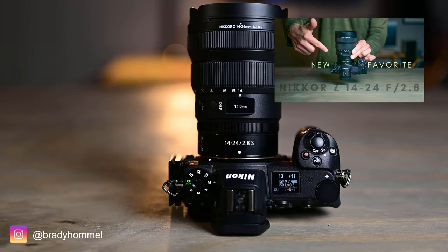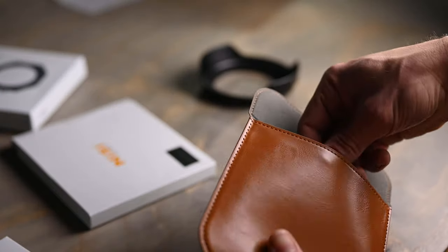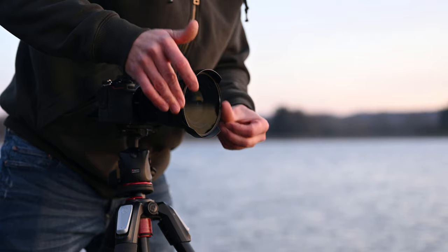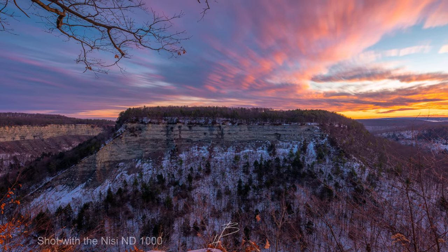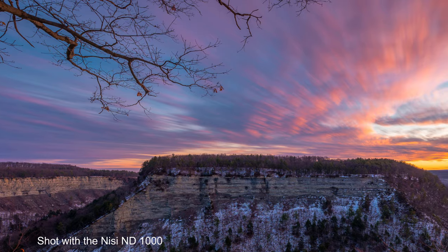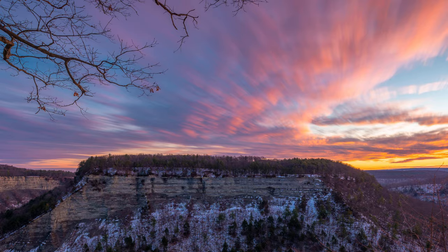A little while back I made a video on the 14-24mm f2.8 lens for the Nikon Z mirrorless cameras. In that video I explained how it was my favorite lens in my arsenal, but at the time I did not have any filters for it. Since then I've got the NISI screw-in filters for that lens, and I've been getting some pretty awesome images. As a landscape photographer I personally love long exposure photography, especially during sunrise and sunset. One of my favorite things to do is put on a 10-stop filter to really get a unique looking landscape image.